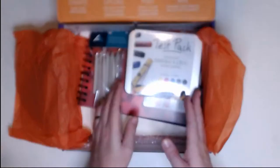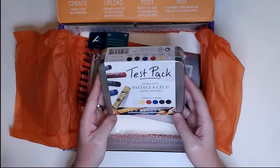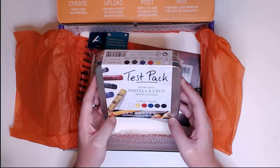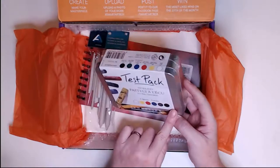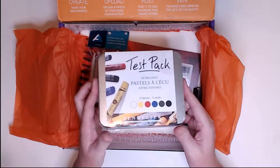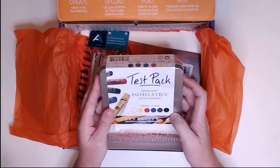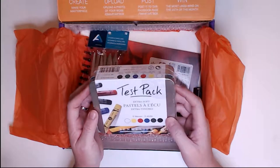In this box this month, we have a set of Sennelier pastel sticks — it's a six-pack with all the main primary colors. I'm excited to try these. I love working in pastels but I have not used this particular brand, so I'm excited to try them out.